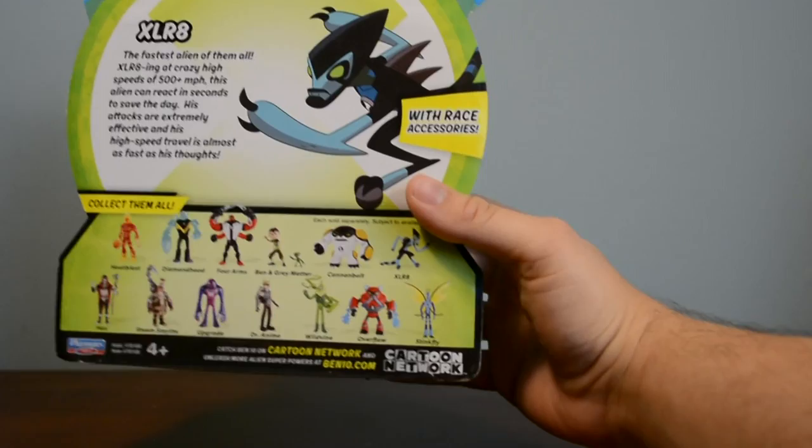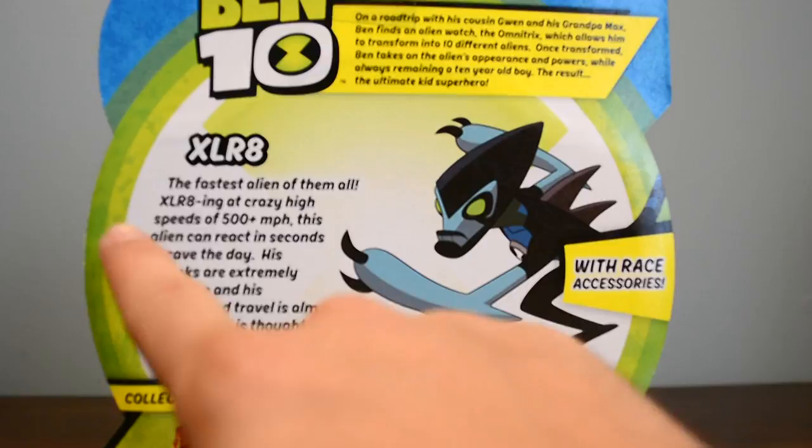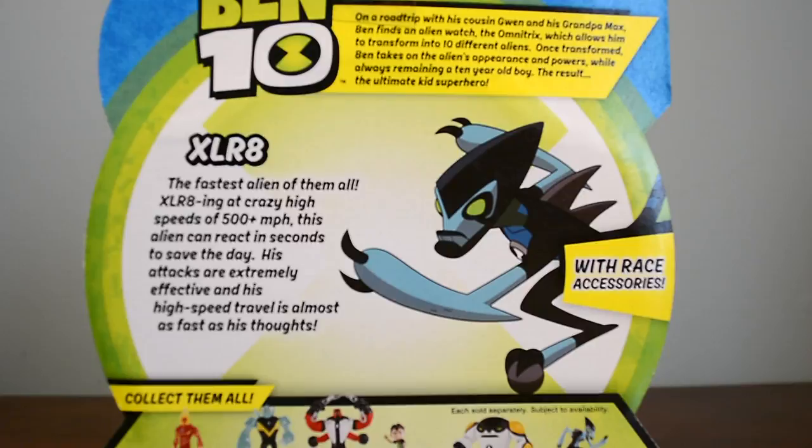Accelerate — the fastest alien of them all. Accelerating — get it? Accelerating at crazy high speeds of 500-plus miles an hour, this alien can react in seconds to save the day. His attacks are extremely effective and his high-speed travel is almost as fast as his thoughts. That's really cool, actually a really cool description. I love that.